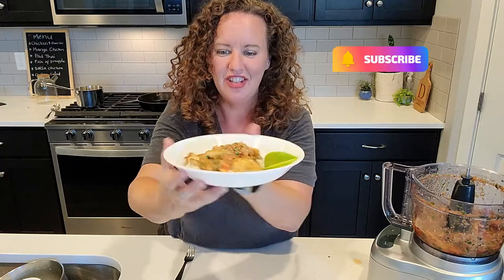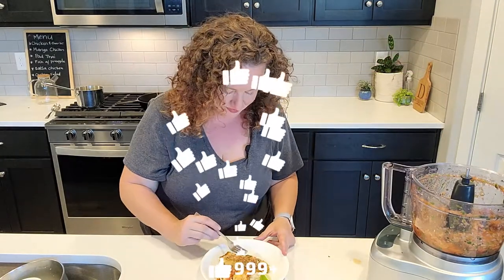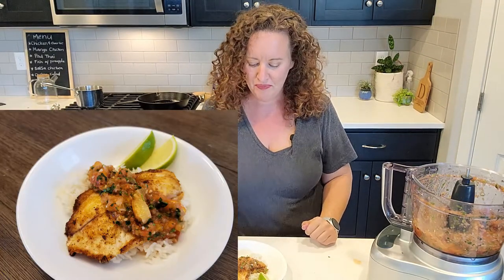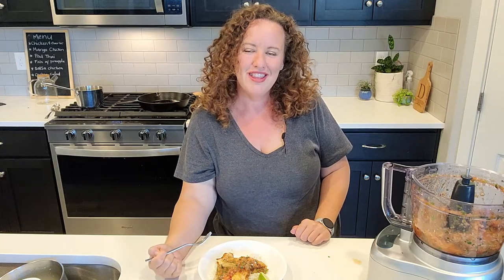So here we have it - salsa, pineapple salsa fish, tilapia to be exact. Let's give it a taste. Get some of the fish. Yeah, we have a winner! This is delicious. It's light and refreshing. You're going to want to make this. And if you get a chance, check out Greg's YouTube channel The Pot Thickens for giving me this great idea to char up the salsa. I'll see you on the next video. Bye!